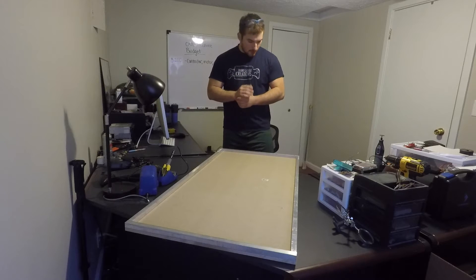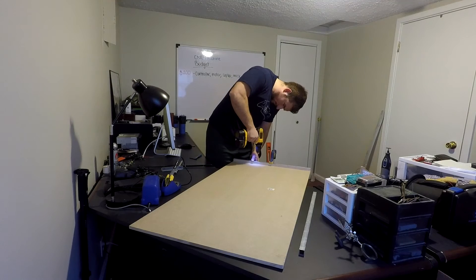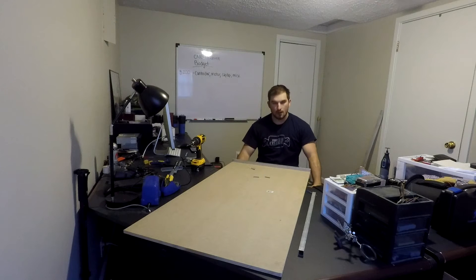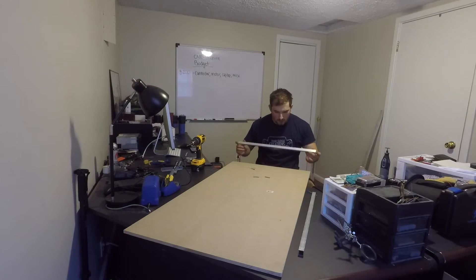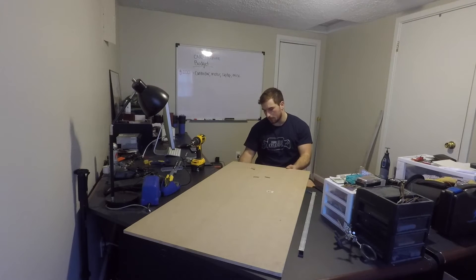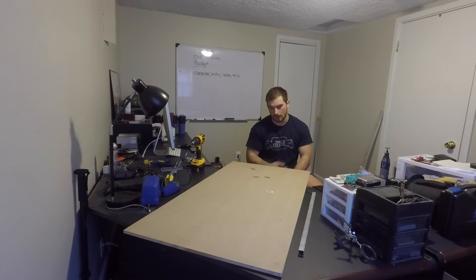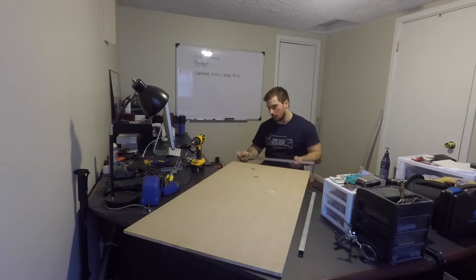Now I'm ready to start drilling and screwing the aluminum down. I drilled through the MDF and I'm going to put the aluminum supports below, because when the drill goes through the MDF it tears up the bottom — which is exactly why the supports go underneath.